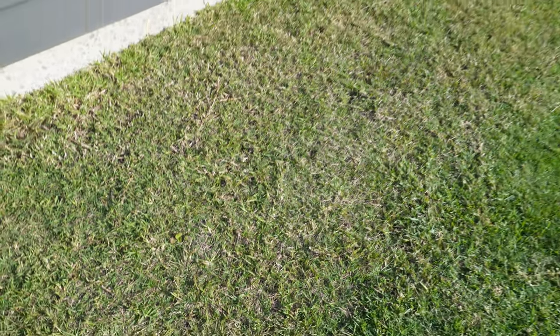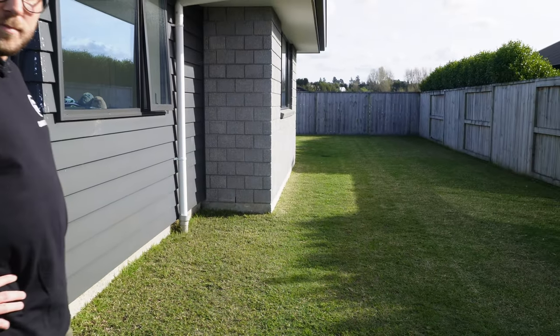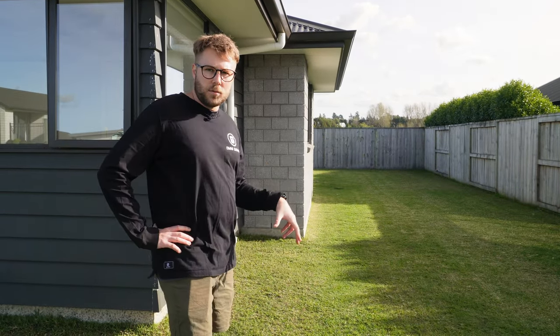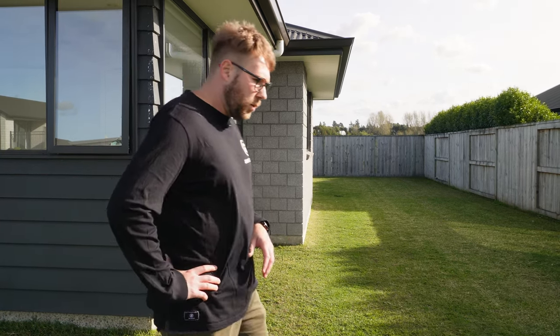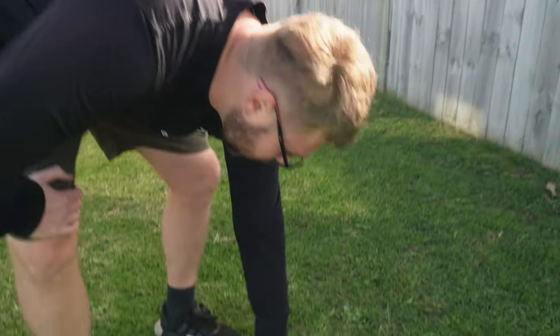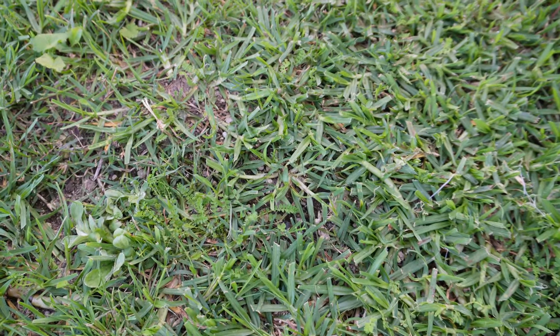There's definitely couch grass through here — drop a comment below if you've got any ideas on how to selectively remove it. The theory at the moment is that the kikuyu, as the dominant species, will hopefully beat it out. We can also see some broadleaf weeds and a very fine-leaf weed — I've just done a Broadsword application this morning, so we'll find out in a week if they yellow off.